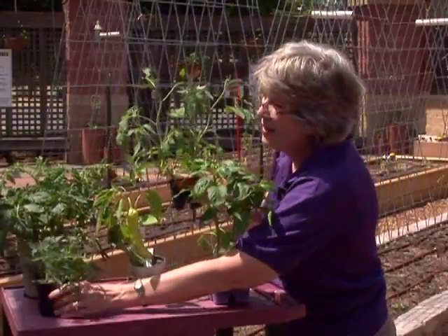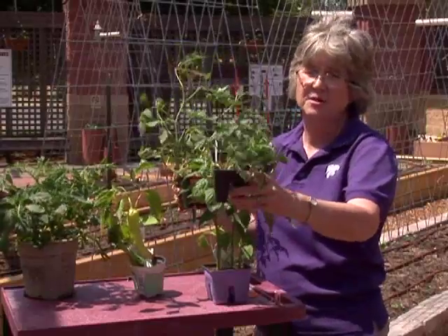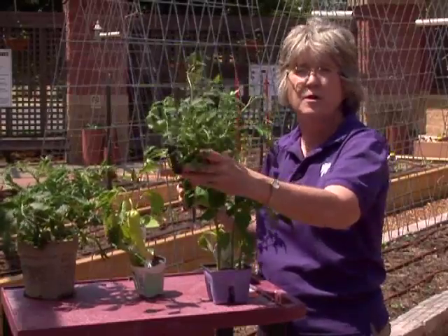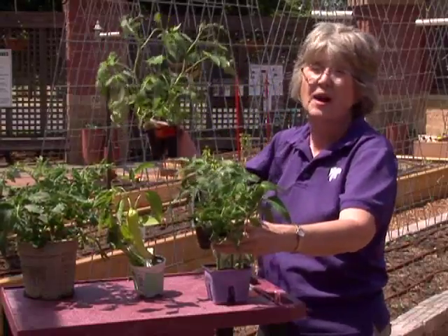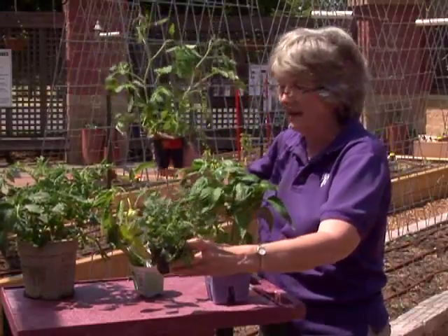I'm willing to bet that these small, compact tomatoes are going to produce a bigger, bushier, and healthier plant than those that are actually taller but more lanky.